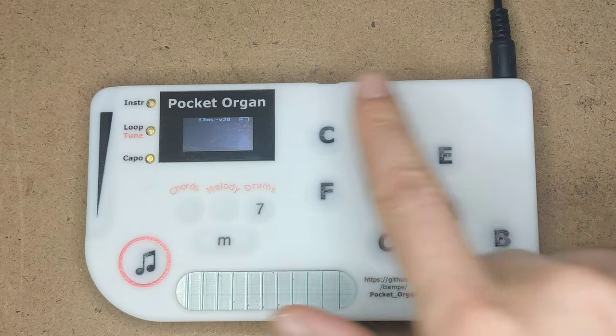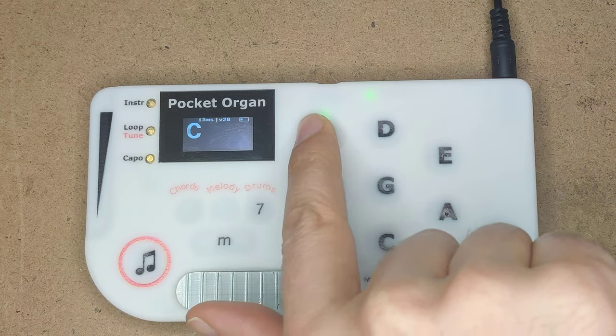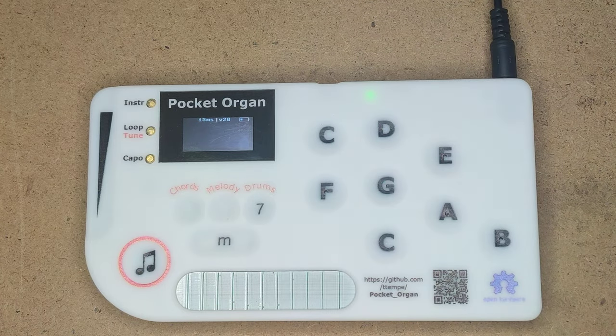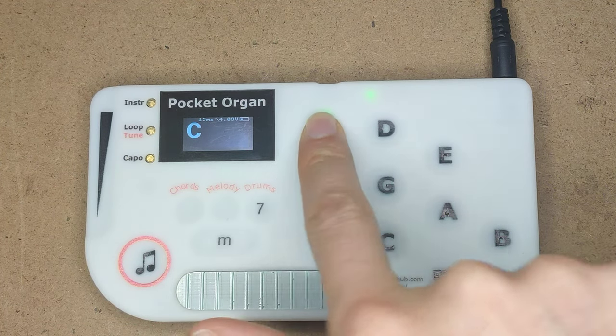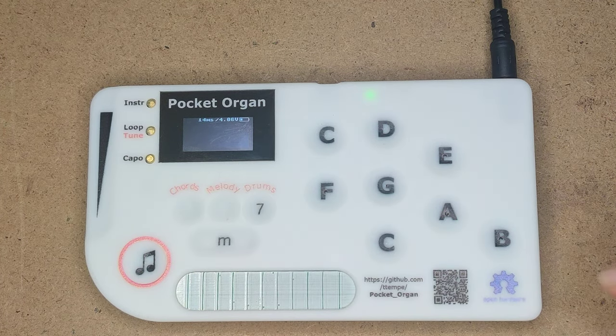All the keys here are actually analog, so you can hold a key and move your finger away from the center, and then you can modulate the volume. That's one of the very interesting parts of the instrument — it's expressive. You can also use this to bend the notes up and down.